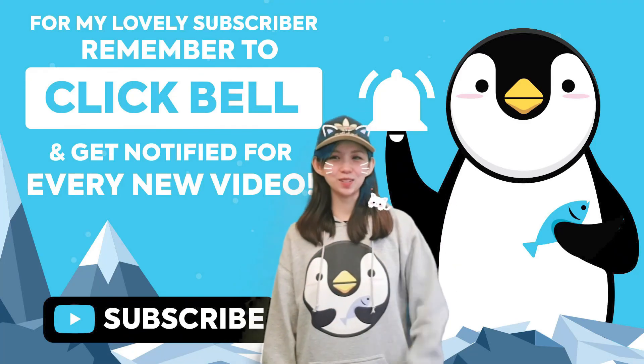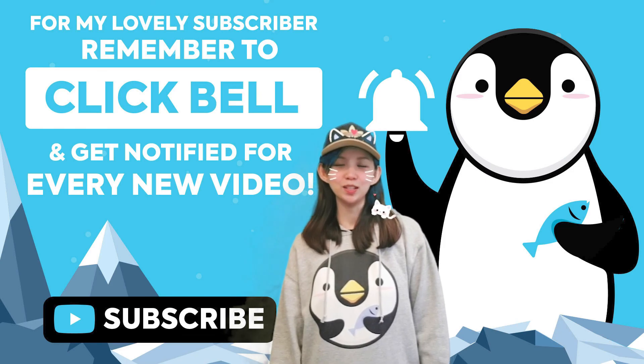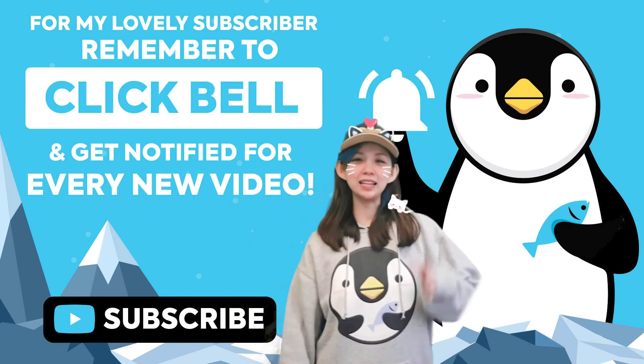Hello guys, welcome to our channel. If you enjoy our videos, please like and comment. Don't forget to click on the bell icon, remember to subscribe, and click here for more videos.